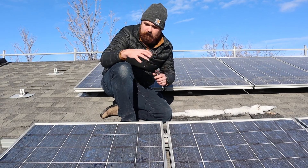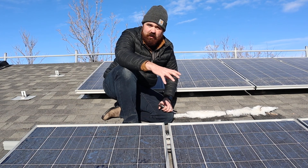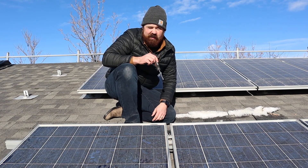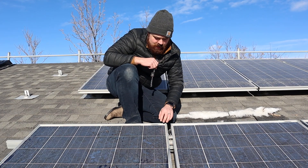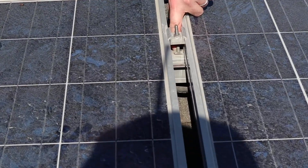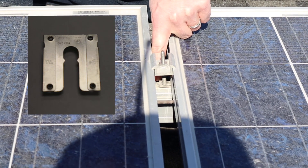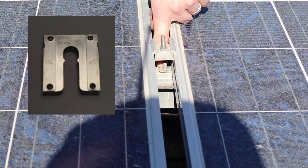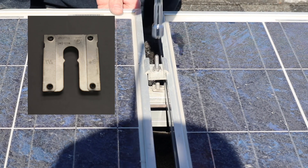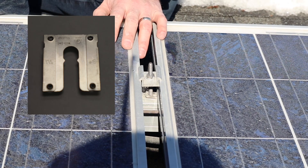We looked at the bonding of the actual rail — we had the number six running along the rail. But to actually bond the modules, we use what's called a WEEB washer — an Electrical Equipment Bonding Washer. If you zoom in tight here, you can actually see it underneath. It's a little washer, and when you tighten the equipment down, it tightens the little teeth on that washer into the actual frame of the module, and that acts as our equipment bonding.